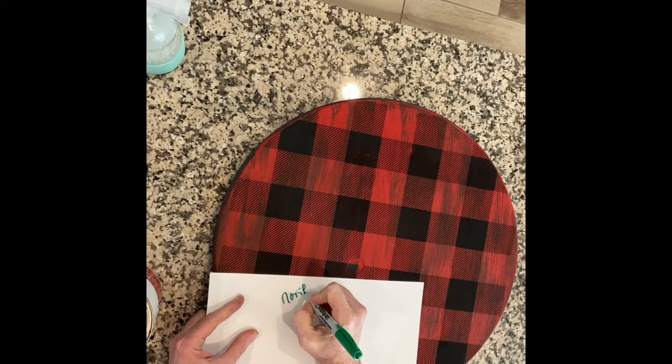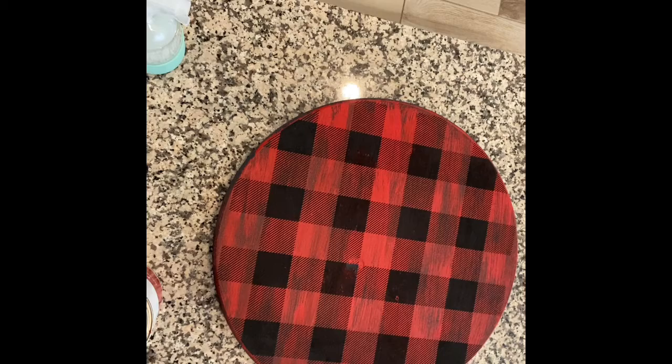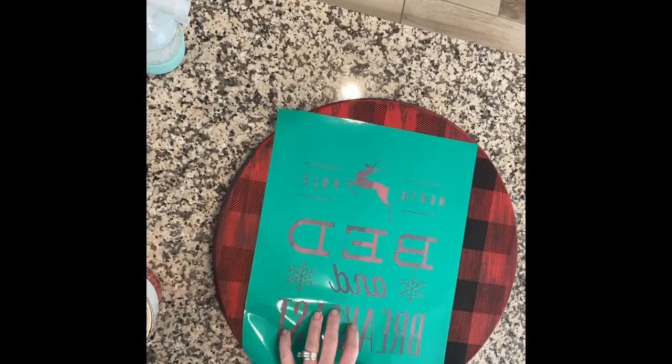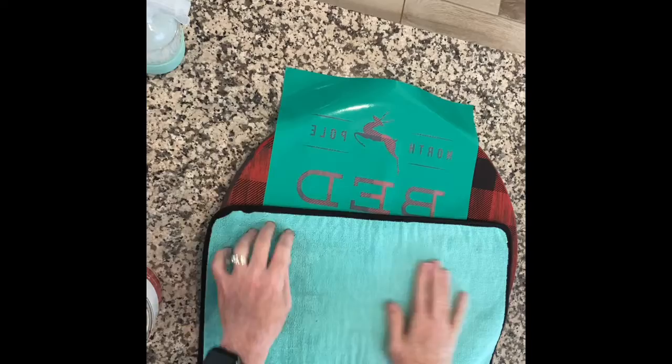Here comes the next transfer — the North Pole Bed and Breakfast. A lot of times I put an arrow to indicate which way is the top side of the transfer. On these, when they're this size, it doesn't really matter — it's more important when you have to cut your transfer apart. But it's become such a habit that I just automatically do it.